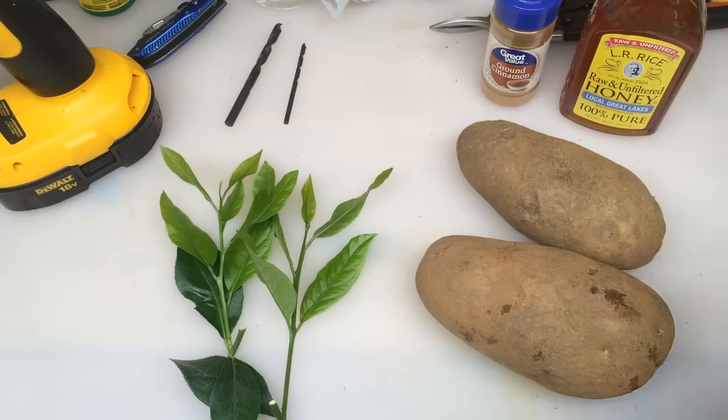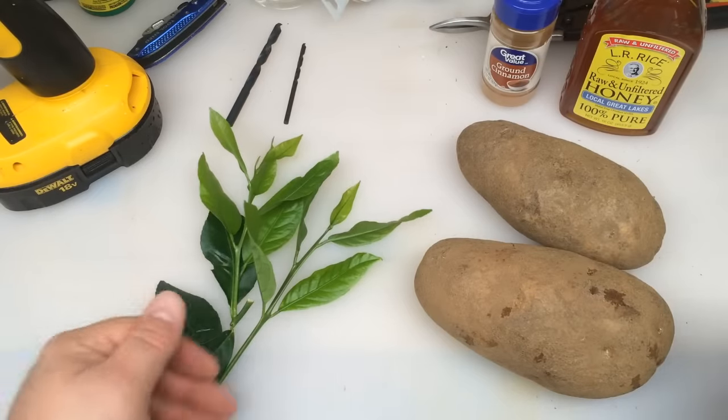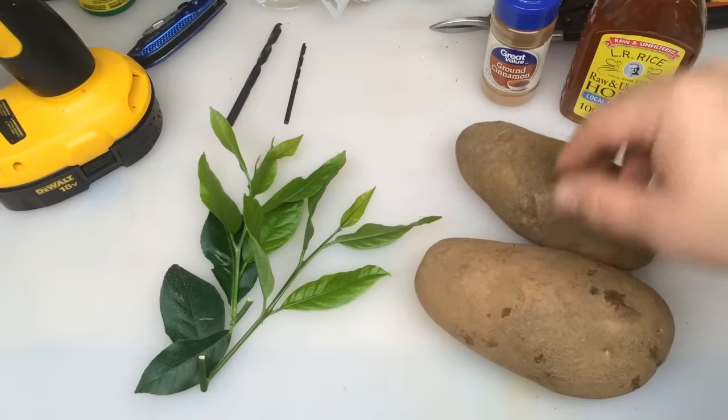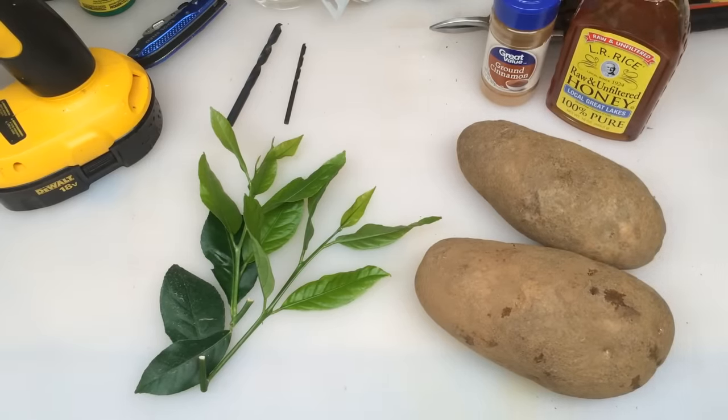Hello everyone, this is Richard with First Class Gardens. Welcome into our grow bench. I've got another exciting video for you guys today. I got a lot of positive feedback on a rose and potato video, so we're going to try a lemon tree today.